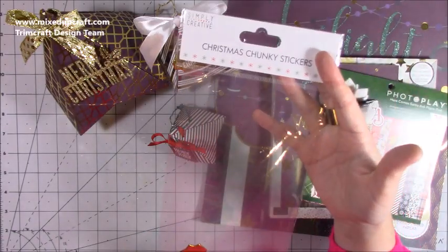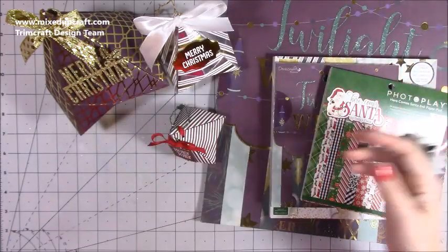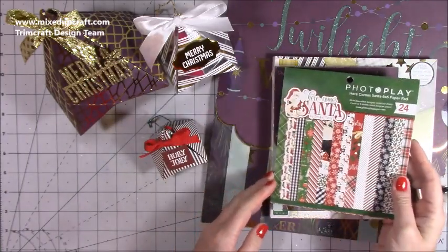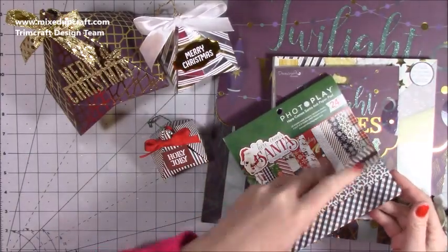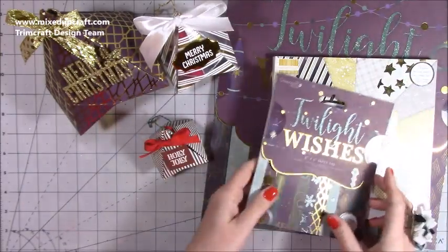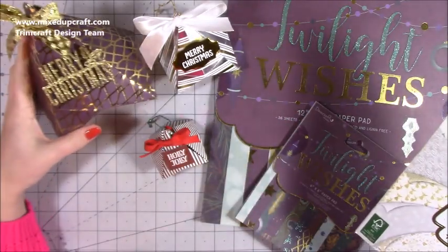If you look on eBay or Amazon, there might be people still selling them and I will try and have a look. This little 6x6 one here is using the Here Comes Santa collection by PhotoPlay and the little topper was from the sheets in there too — I just cut one of those out, really sweet. This one I used Twilight Wishes, so you can make it in 6x6, but I used the 12x12 sheet to get that lovely large one.